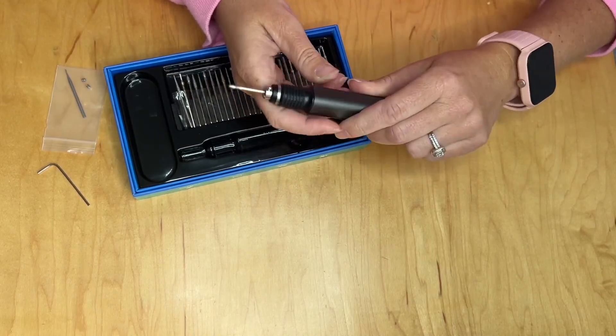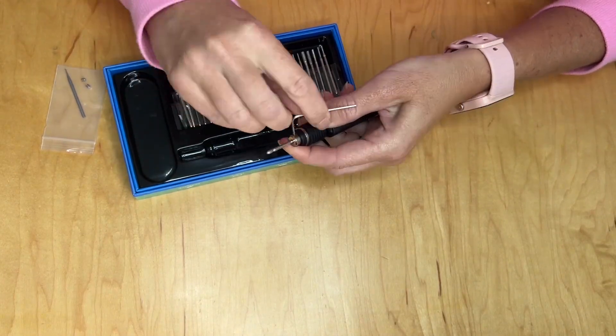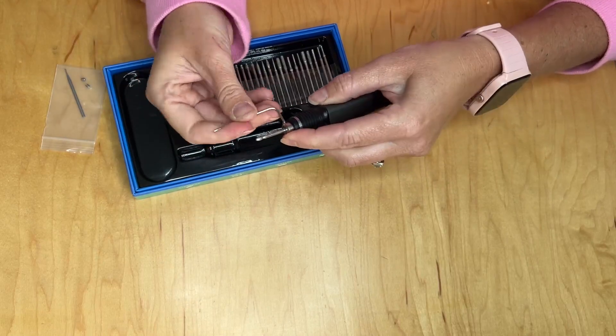When you're ready to replace, you're going to do the same thing again — just unscrew the drill bit there, then pull it out, and then place a new drill bit inside.